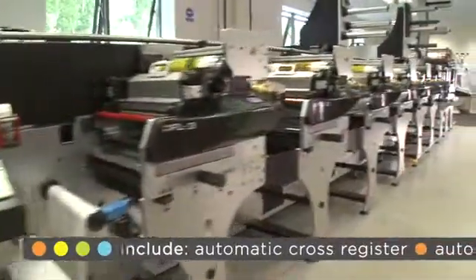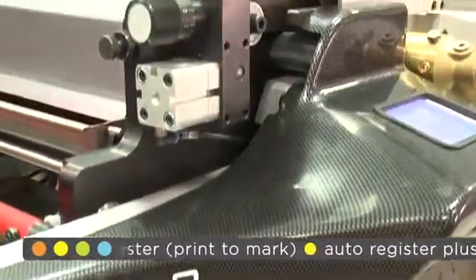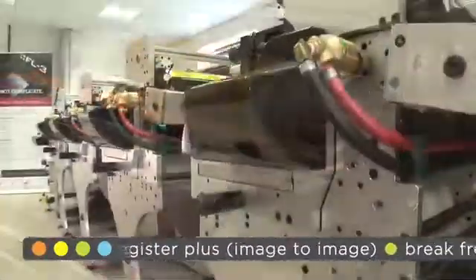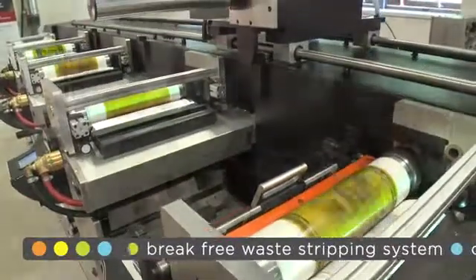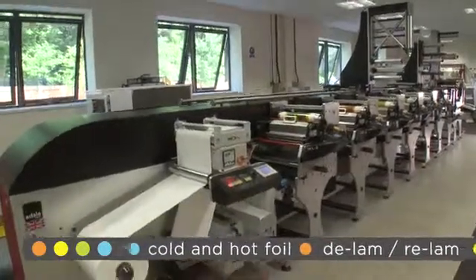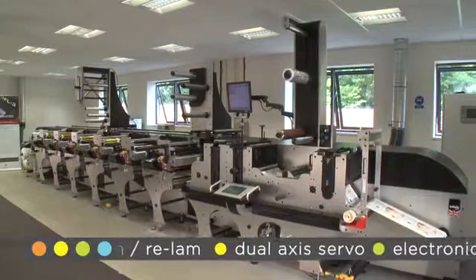The press comes in both 350mm and 430mm web widths and can handle various substrates from 12 to 450 micron — from label stock, card, film, plastics and unsupported film for flexible packaging applications. Or with the addition of the dual servo option, it can run substrates up to 600 micron for increased flexibility.